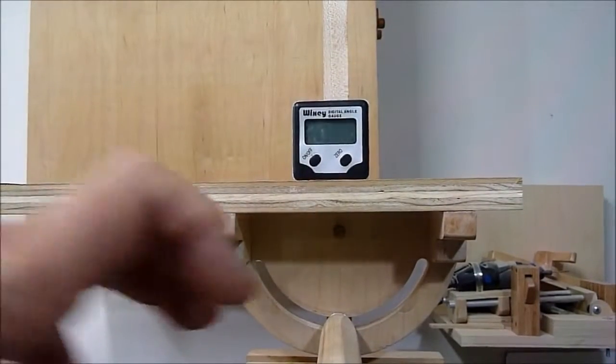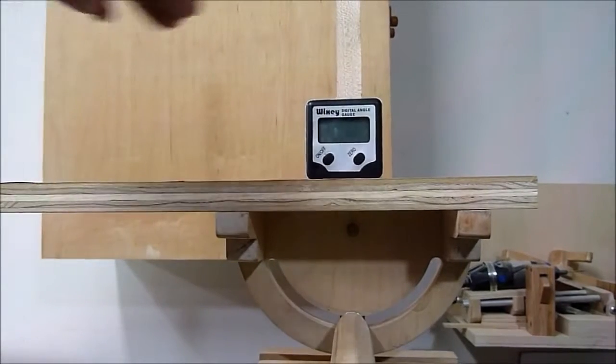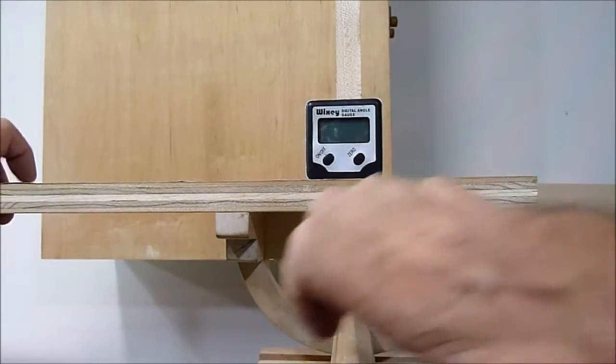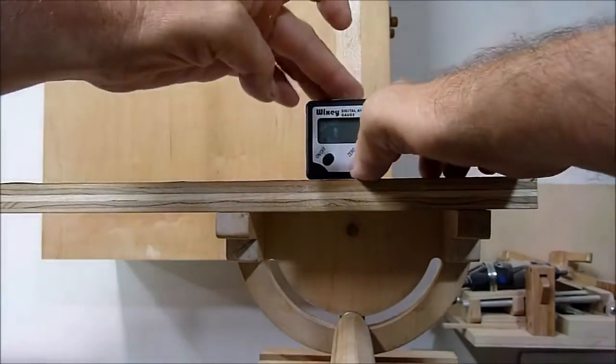I place my miter in the vise and with my Wixie angle gauge I can set my miter to 45 degrees.